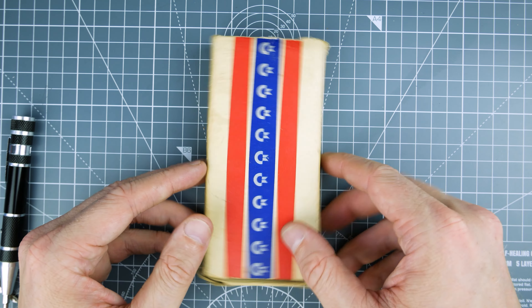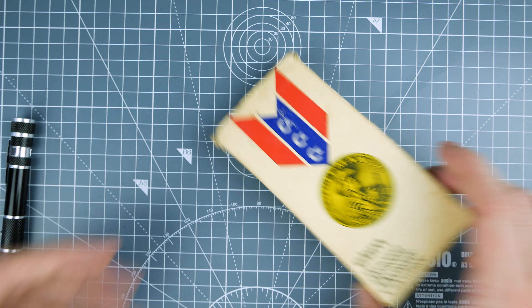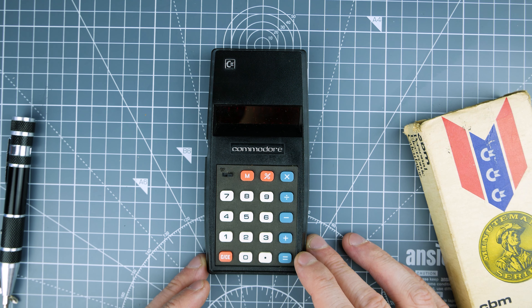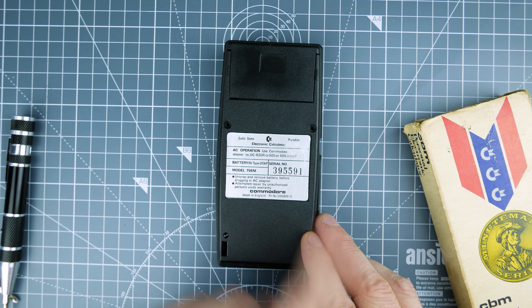It comes in its box with a lovely Commodore logo on it. It's not beautiful but to me it's retro gorgeous. We've got the calculator itself — this is the Commodore 796M. It says so on the back: Commodore model 796M. We've got a serial number here as well.